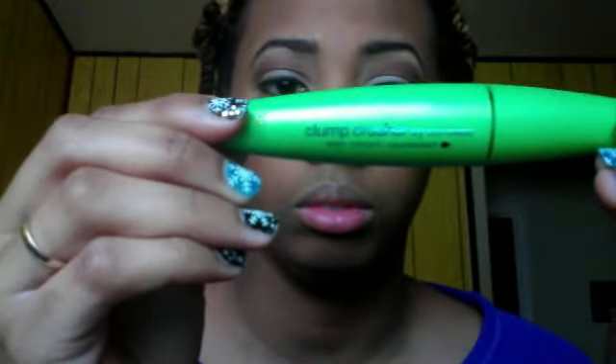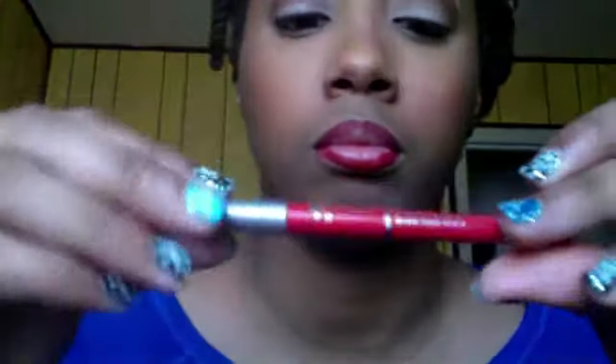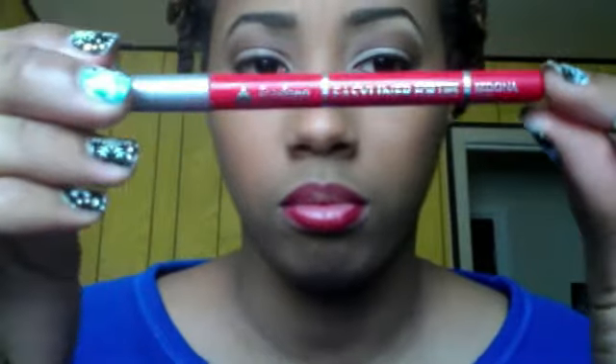Next I'm going to take this lip pencil from Jordana — it's plum — and I'm going to line the outside of my lips and take the liner in a little bit. Then I'm going to take this red lip liner — I don't remember the name of it, it's just a really bright red — and I'm going to put that in the middle. I know right now it looks like the same color, but it's really not. One is plum and one is red.